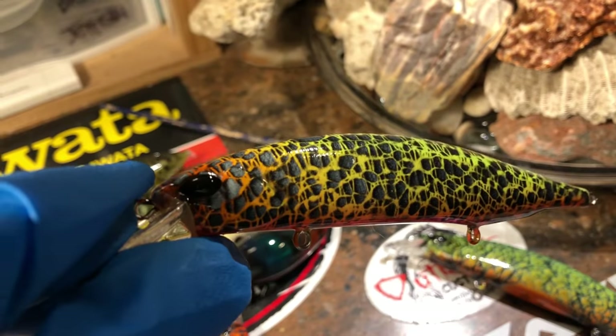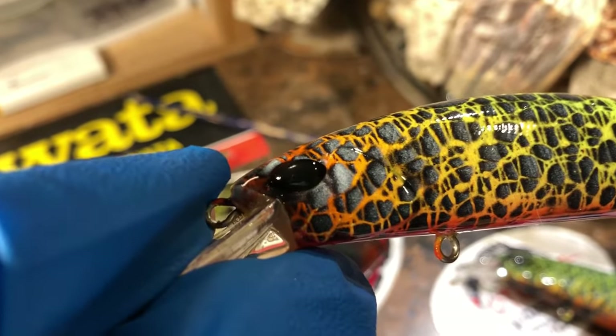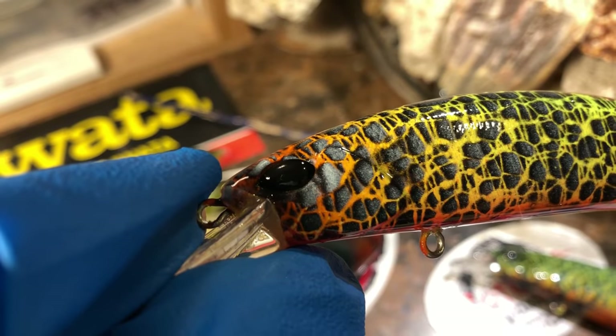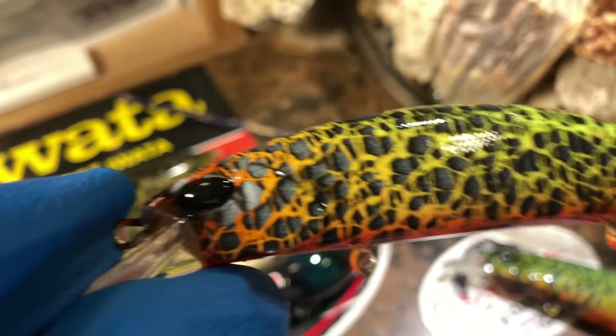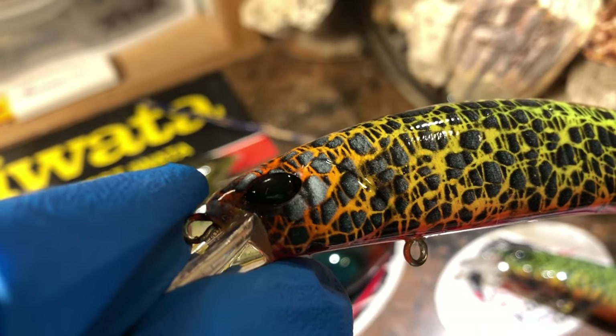If you've watched the first part of the video, you saw the easter egg, which is how to get really cool 3D effects on your lure — makes it look like it's raised up. Those are fun. I taught you how to do that yesterday, so go watch those videos if you haven't.